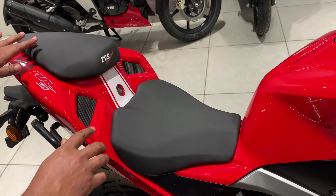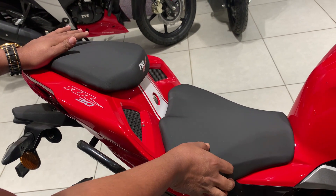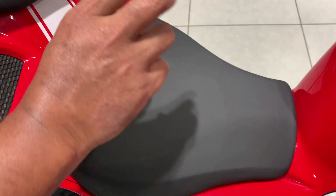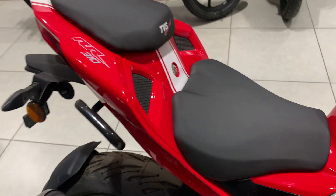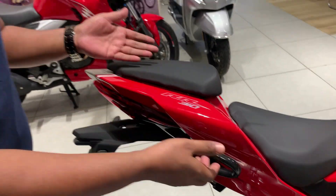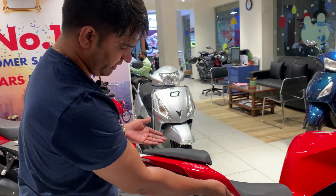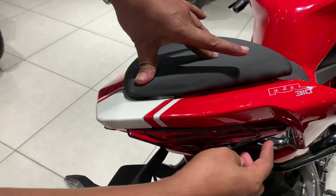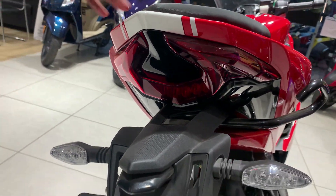Now let's talk about the seating arrangement. There is a two-level split seat, and the outer covering has a silky touch. You can see the back panel where documents can be stored. There is also a grab hook, so if a pillion rider is sitting, they can hold it. The tail section is pointed with a split tail lamp that goes down slightly, making it look very interesting.